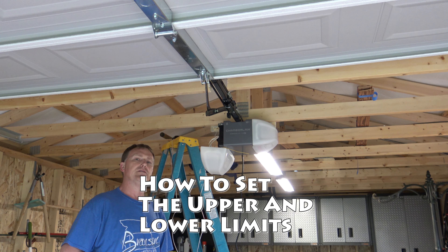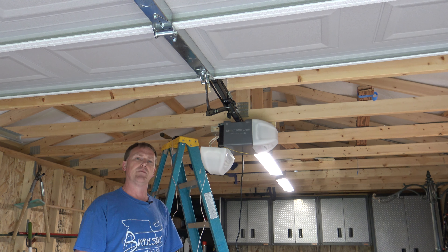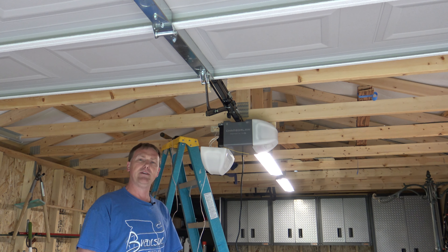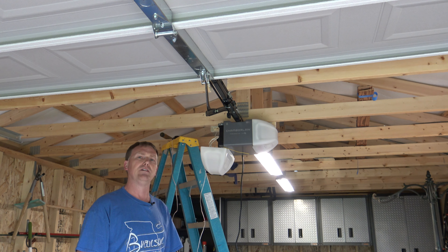If you have one of these Chamberlain garage door openers and you need to program the upper and lower limit switch, then this is the video for you. Whether you're installing a brand new one, you lost power for a few days, or your garage door just happened to lose its memory, we're going to get it reset and get that garage door opener working properly again.